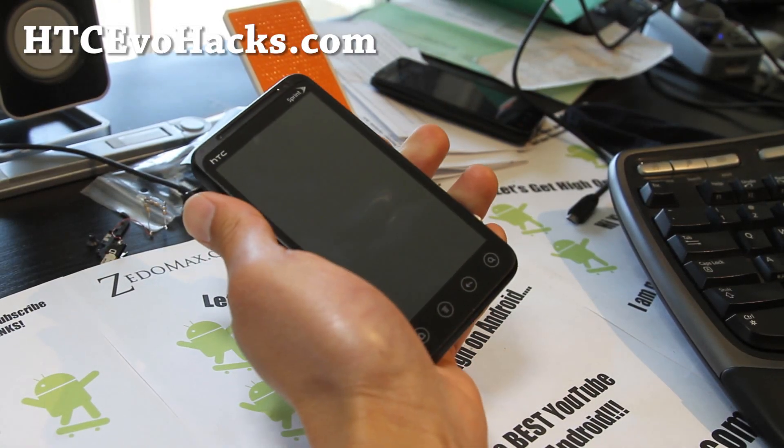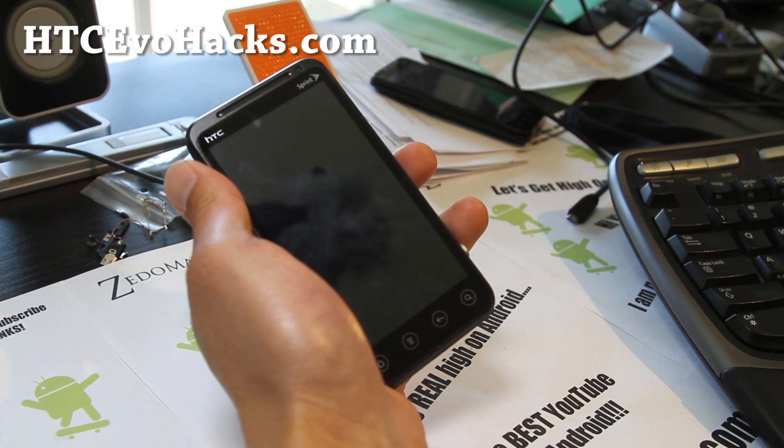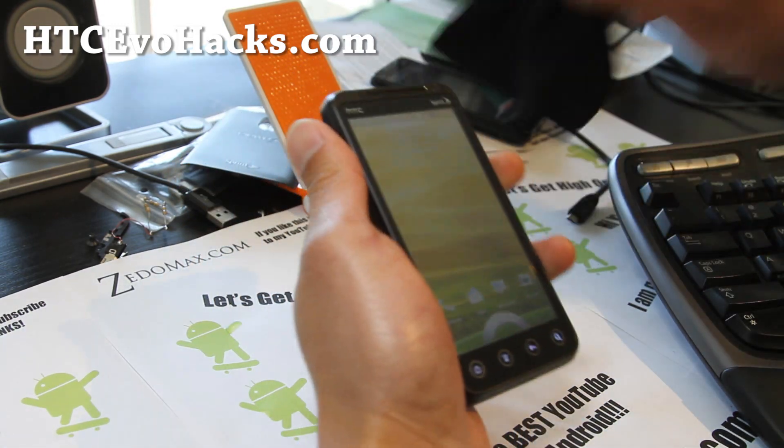Hi y'all folks! This is Vax from hccevohex.com. Sorry, I kind of lost it there.